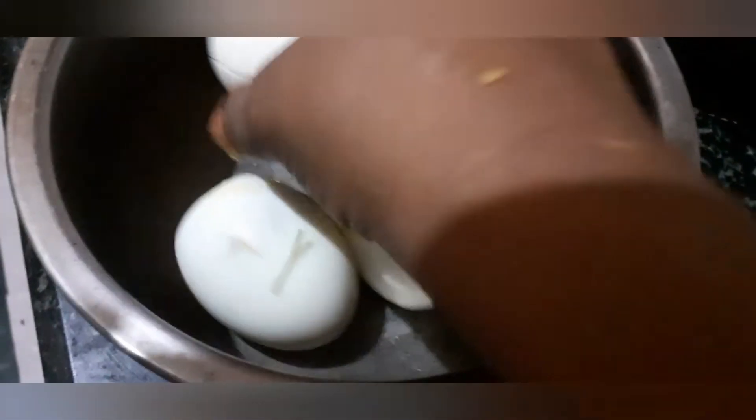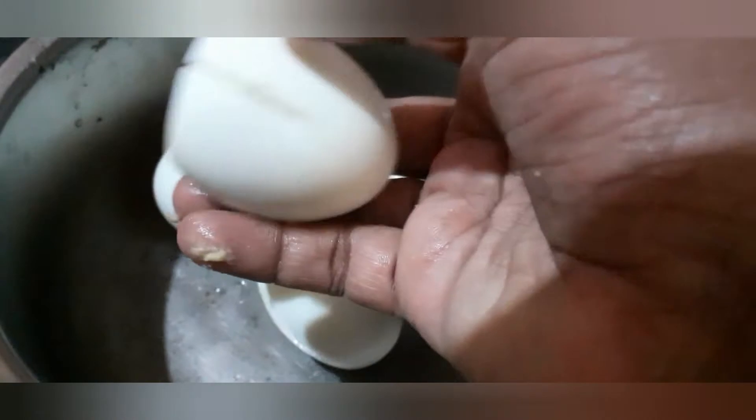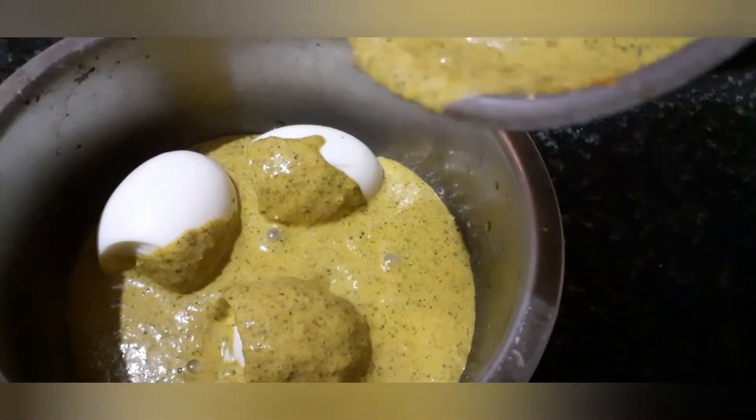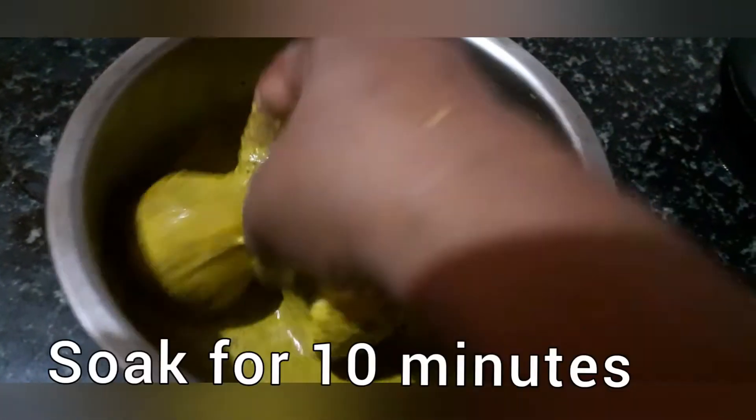Now we have to grind it well. Now we have to add green masala. Add green masala. I will soak the eggs in 10 minutes.